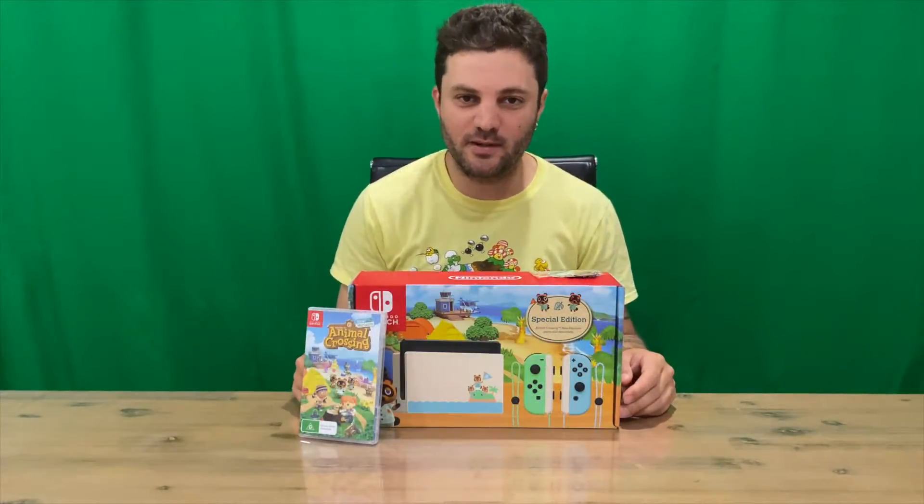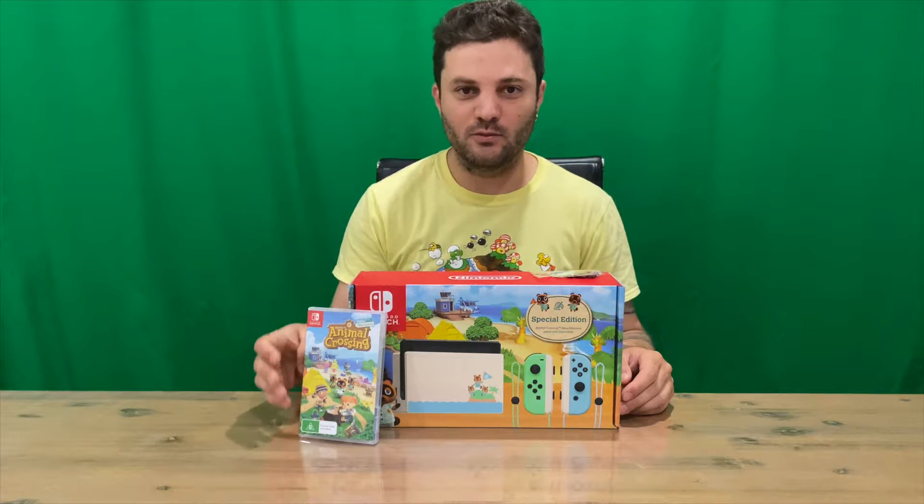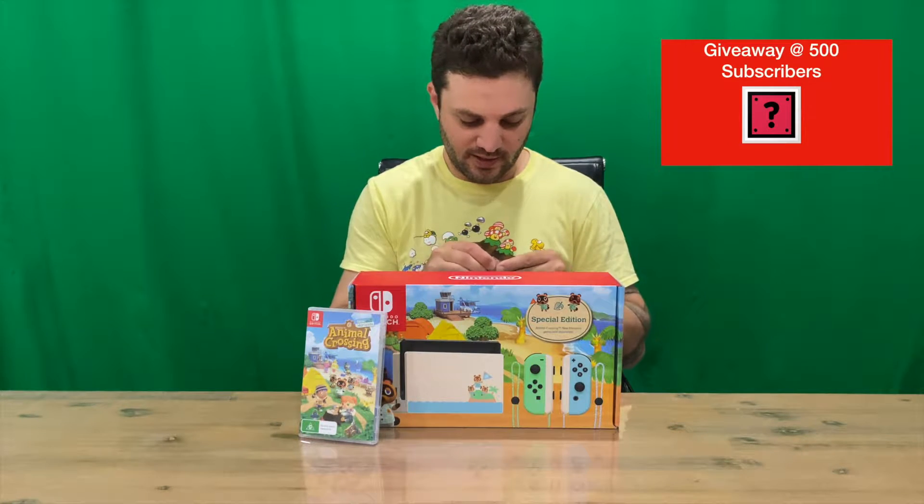Hi guys, welcome back to the channel. Today we're going to be unboxing the special edition Animal Crossing New Horizons Nintendo Switch console and the game, so we'll get right into it.